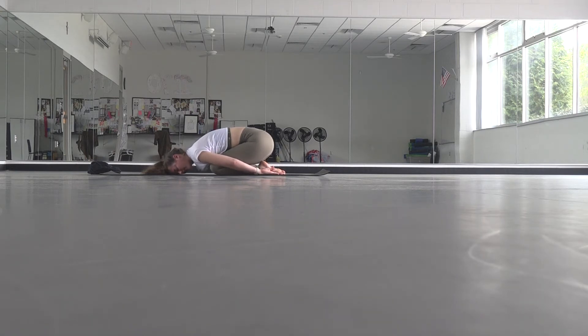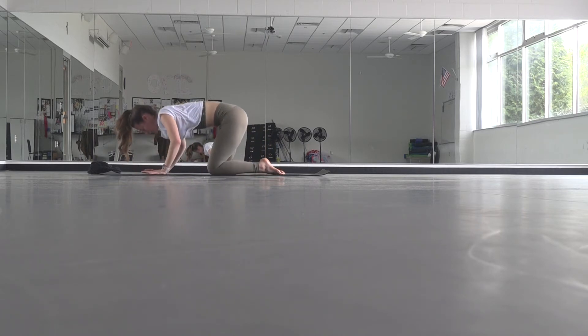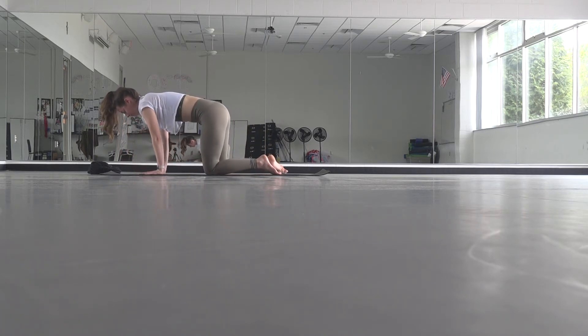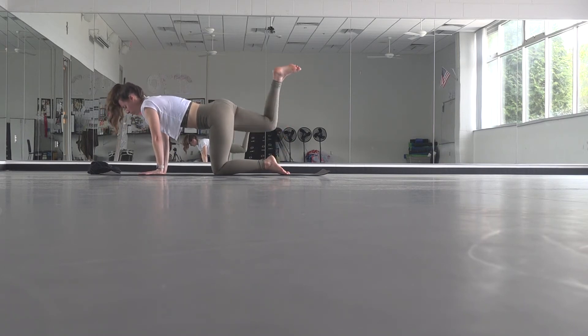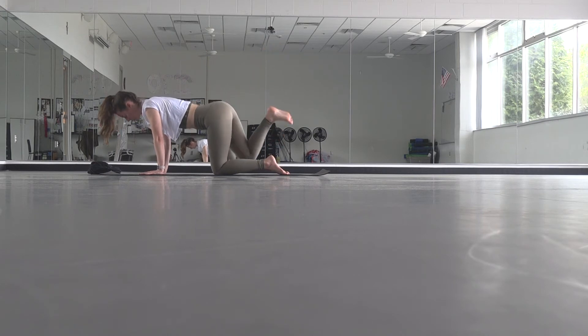Rock a little side to side. You can stay here as long as you need — you can pause the video and stay if you want — or you can find tabletop position and stretch out your shoulders. Start by lifting your right leg, flex your toes, and draw those big circles with your hip, just like we started with. Switch out your direction and take it the other way.